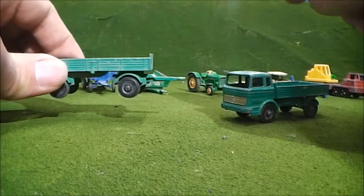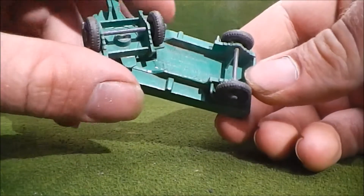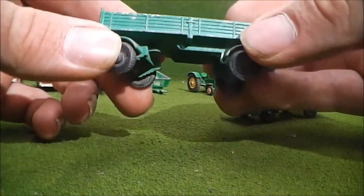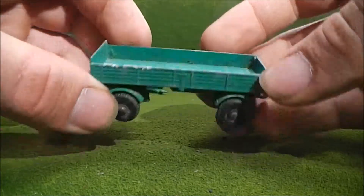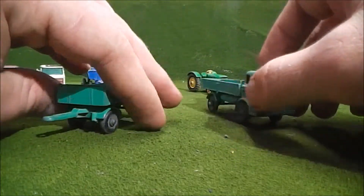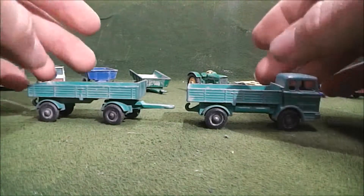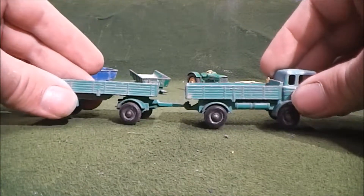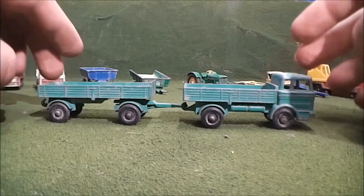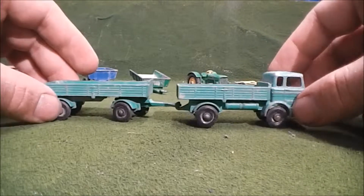And I also got the trailer that goes with it — this is what they call the number two Mercedes trailer. Again, a little bit of paint loss. The truck's all here, but I just remembered both the truck and trailer actually came with tarps, and those are MIA. But other than that, I'm quite happy with this — nice little truck.